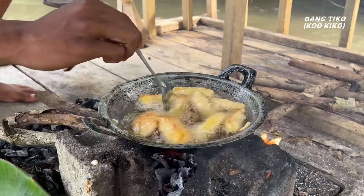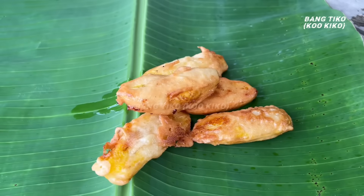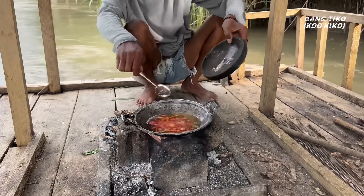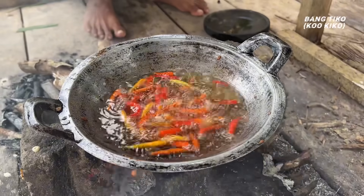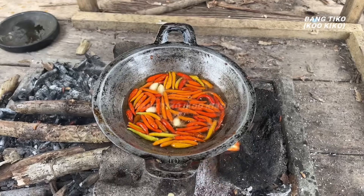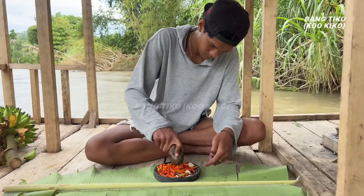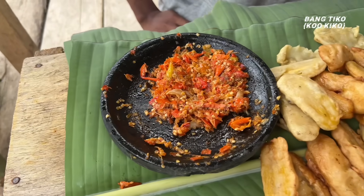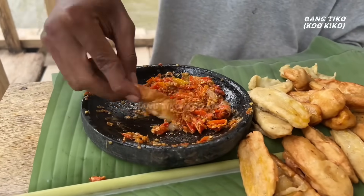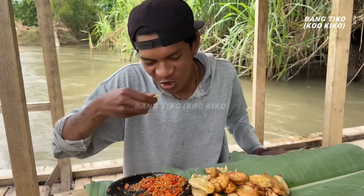Pisangnya dibalik dulu — bentar lagi pisang gorengnya mateng, kalau sudah mateng langsung aja diangkat. Untuk bawang putih dan rica langsung digoreng — goreng ricahnya harus jauh-jauh karena ricah kalau digoreng pasti meledak. Kalau sudah sunyi berarti sudah mateng, selanjutnya langsung dihaluskan. Dan ini hasilnya — pisang goreng dan sambal terasi, nyam-nyam-nyam. Gorengan itu paling enak pakai sambal terasi — rasanya mantap banget.